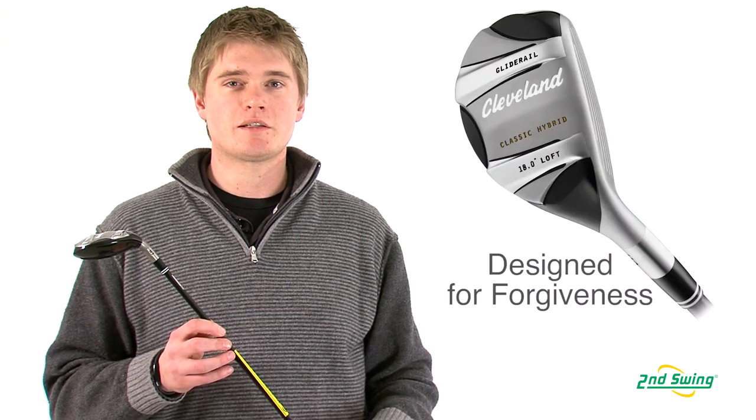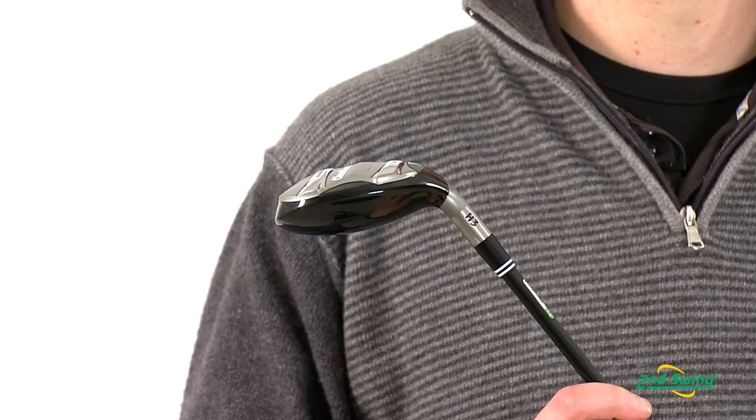Jason Henning with Second Swing, here today to talk about the Cleveland Classic Hybrid. The Classic Hybrid was designed for maximum forgiveness and maximum distance off of any lie.